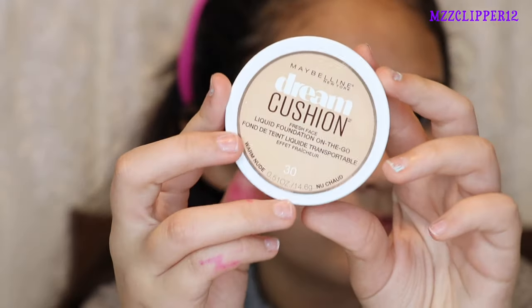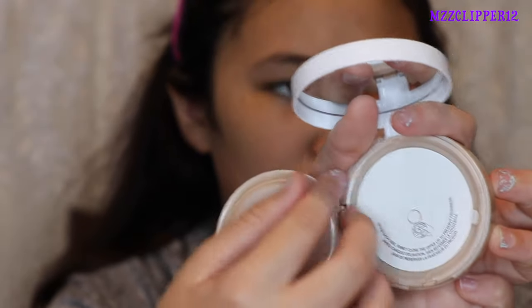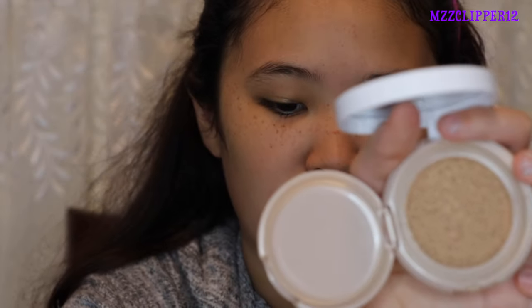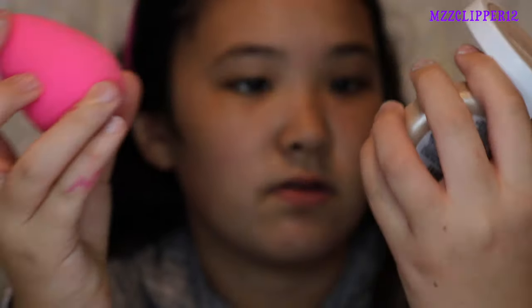Next I'm going to use my Maybelline Dream Cushion Foundation. Here's what it looks like. I'll be using the beauty blender to blend it. It smells like nothing and I think it's full coverage because just that one application got my whole face.